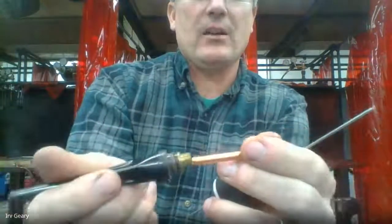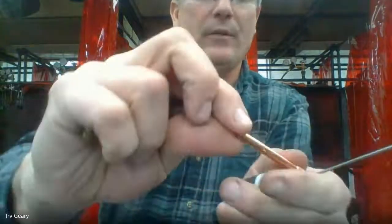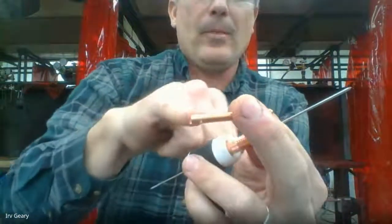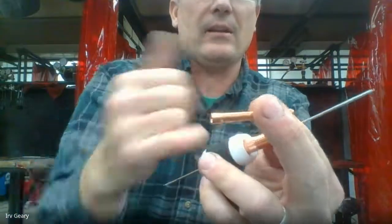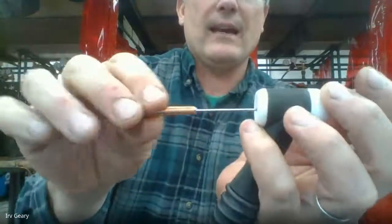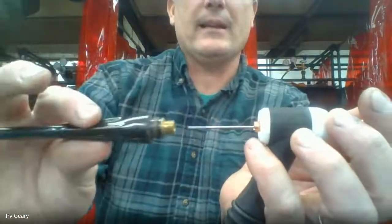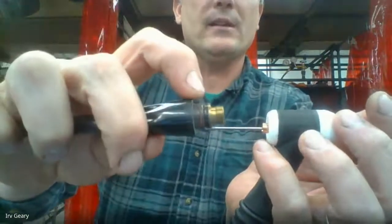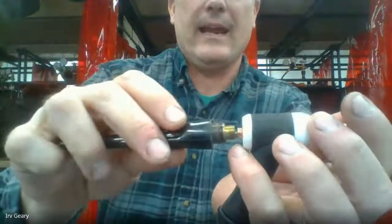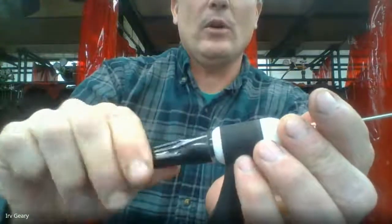Then I take my collet — notice this: the collet is flared out on the back side. That flare always goes into the end cap. The end cap pushes on that flare. If you put this in backwards with the slit side going into the tail, the end cap will grab it and twist the collet up and your collet is garbage. Make sure the flared outside of the collet is going back to the tail. Slide it on — it goes right up into the collet body. Then I take my tail or end cap, make sure the O-ring is in place — if it's not, the gas won't track in the right direction.